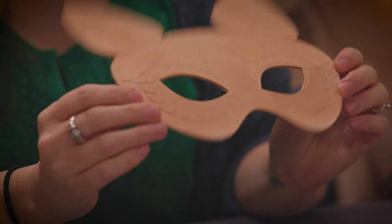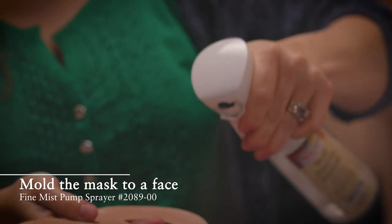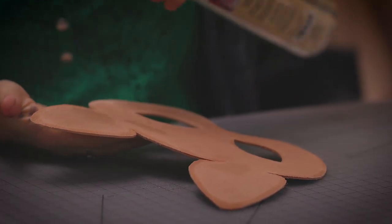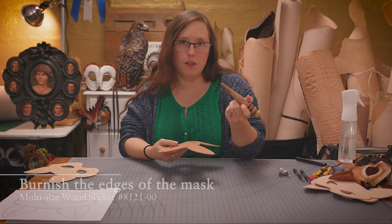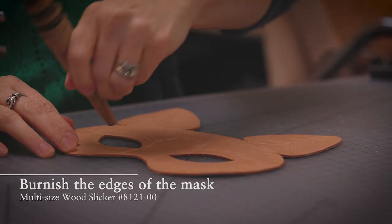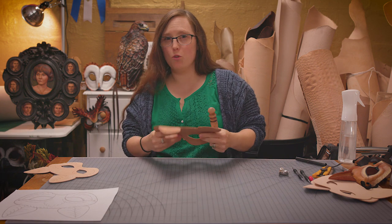Now that I'm basically done with the surface of the mask, it's time to mold it. You do want to give it a moment to soak in that water before you start the next step. I can test that when I move it, it'll stay where I put it. I like to take the end of this burnisher to just smooth that edge and take off that hard corner that the leather has. And it's all those little details that add up to a really good final result.